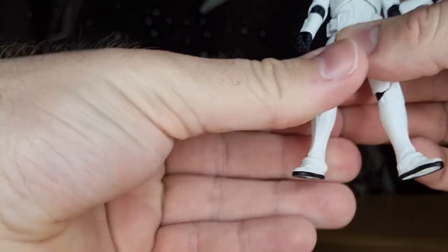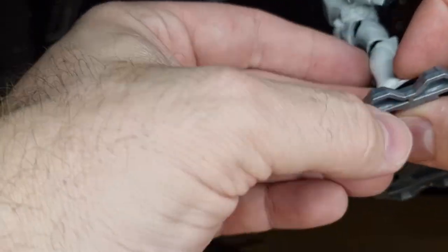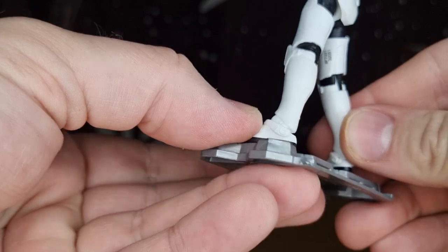Get a nice little wide stance. We'll do the peg test and make sure how this is going to go. I think we've got a good one — yeah, that's not too bad. That'll hold.